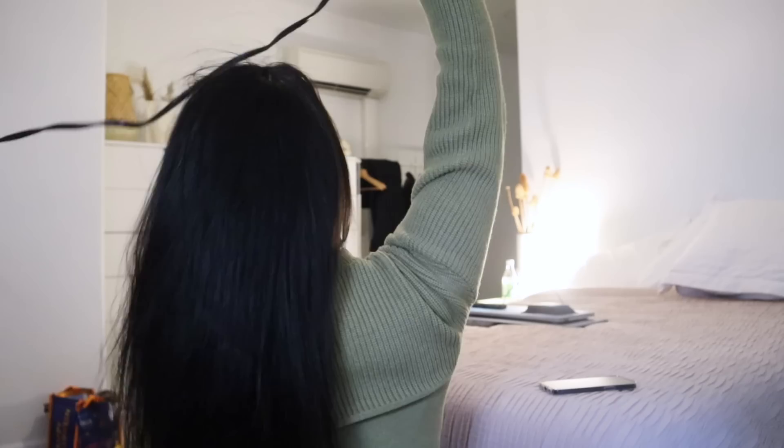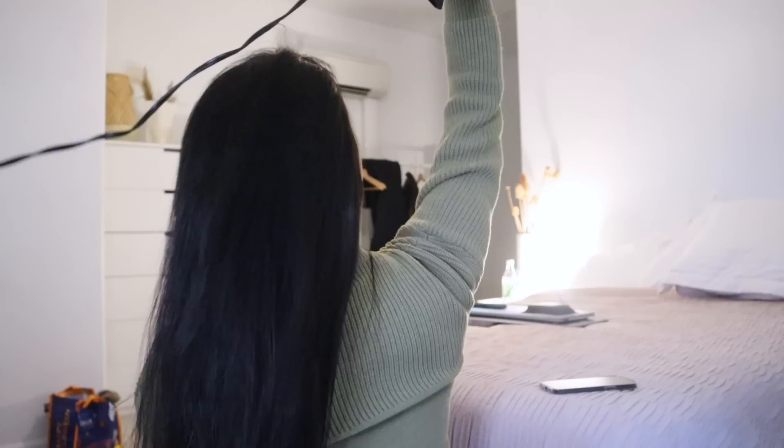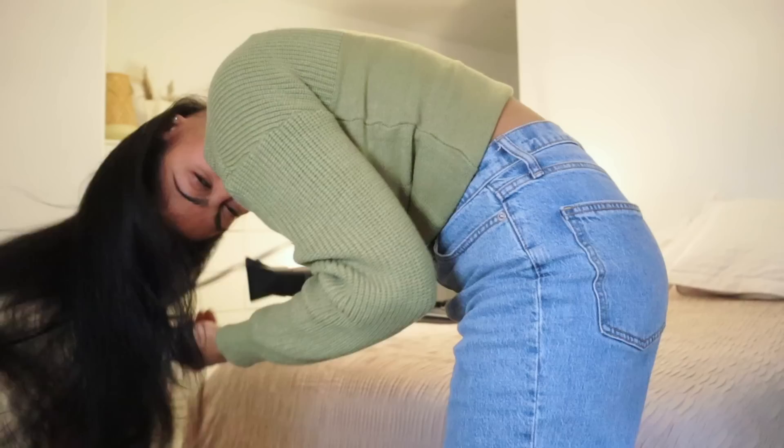My blow-dry technique is pretty simple. I always use the nozzle on the hair dryer for more precise airflow, keep the dryer pointing in one direction to avoid tangles, and maintain a good distance between my hair and the dryer to protect from any hot air that could burn. Once my hair is completely dry, I blow pure cold air for 20 seconds all over my hair to enhance shine and seal the cuticle.